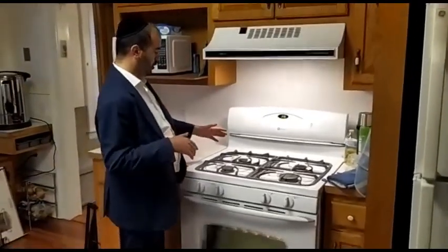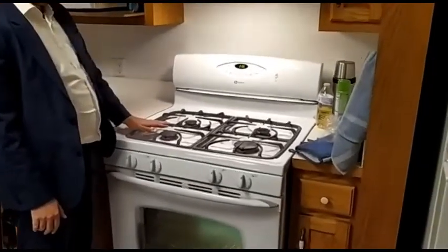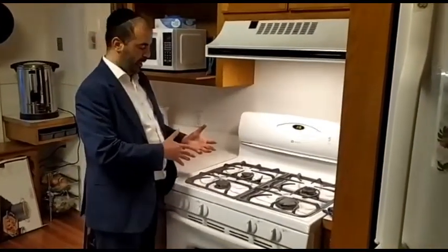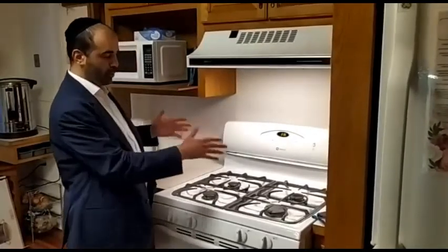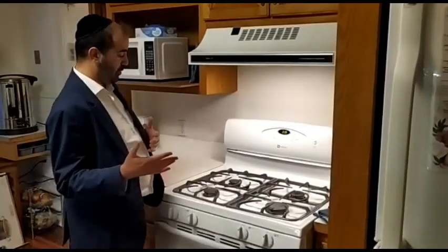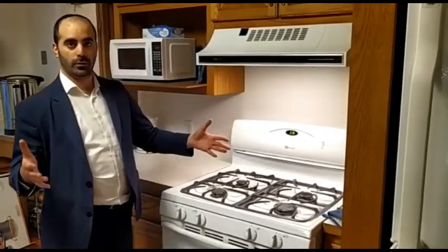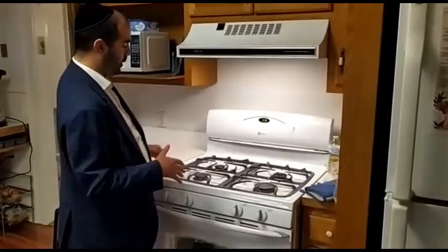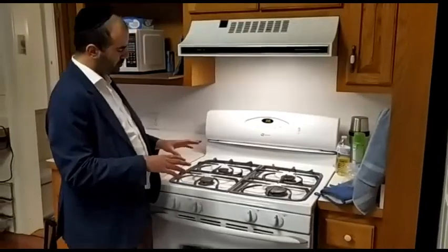Now we'll talk about the tripod — the stovetop grates. During the year, meat and dairy and things get mixed, but we're not concerned because the fire burns it off, and we don't have separate ovens for meat and dairy. But for Pesach we are much more strict. What we do is pour hot water on it. Those who can should put it into a boiling pot — that's the best way. Otherwise, pour water on it and then cover and wrap it with foil, especially the corners, with a special foil.